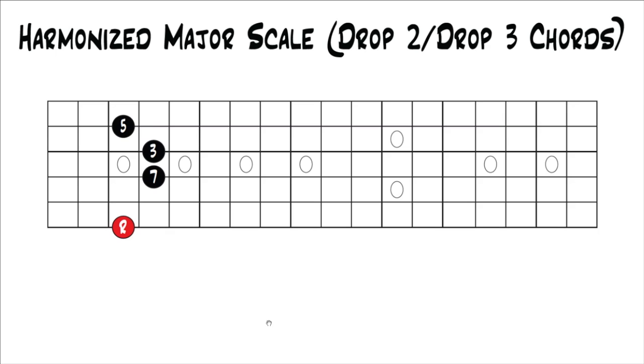All you have to really think about is starting with major seven. You know your next chord is minor seven, so you know that shape. Your next chord is minor seven again — same shape. Your next chord is major seven again, so you move to the major seven shape. Your next chord is dominant seventh, so you move to that shape. Your next chord is minor seven, then minor seven flat five. Then you're back at major seventh one octave higher, which is your one chord. So: one chord is major seventh, two chord is minor seventh, three chord is minor seven, four chord is major seventh, five chord is dominant seventh, six chord is minor seventh, seven chord is minor seven flat five, then back to the one an octave higher.